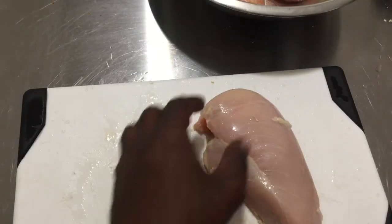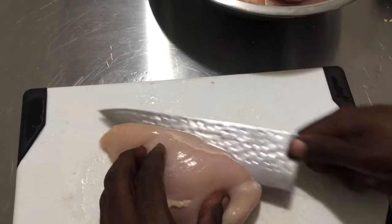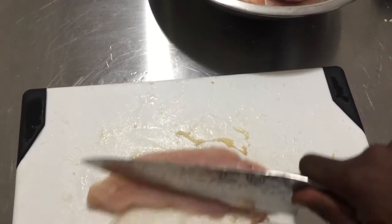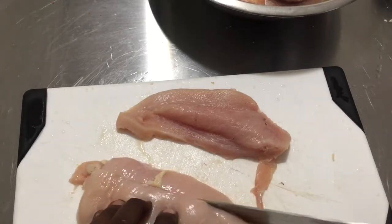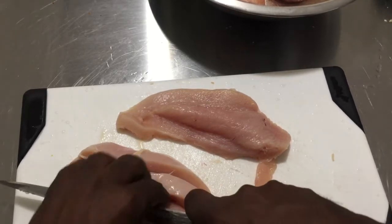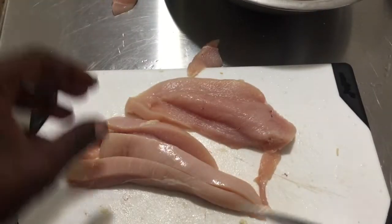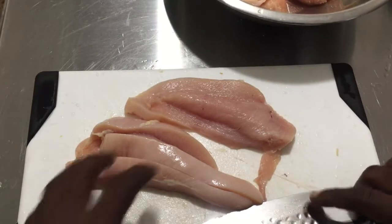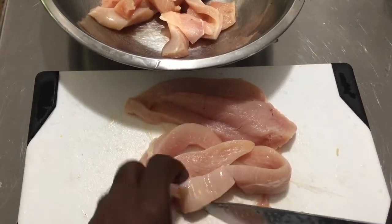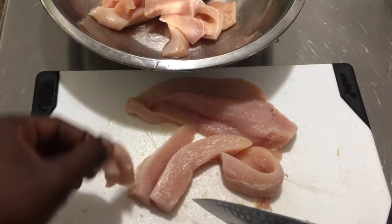We're going to use two large chicken breasts and we're going to split them in half. Just keep your hand on top, then take the halved chicken breasts and cut them into strips. After cutting them into strips, cut the strips into desirable sized pieces — not too big, but you can cut them smaller if you want. We're looking for little nugget-sized pieces.